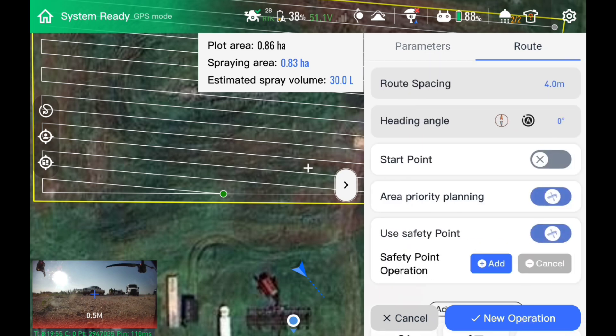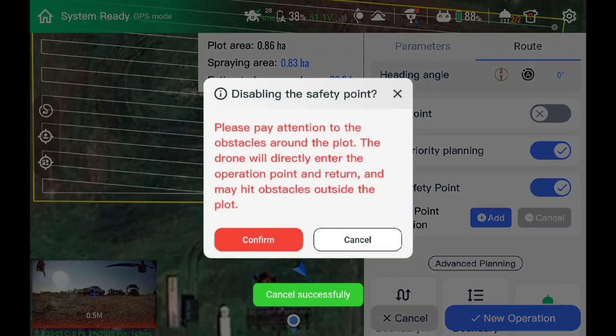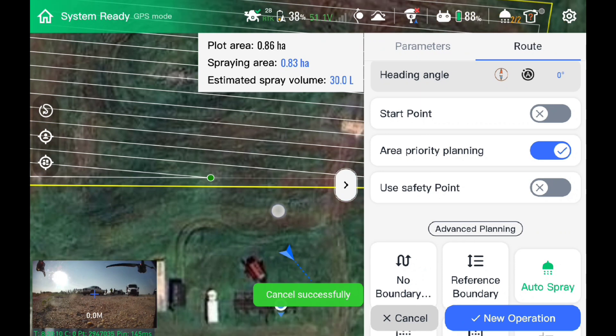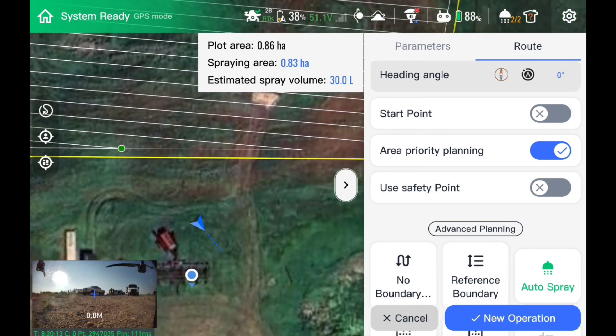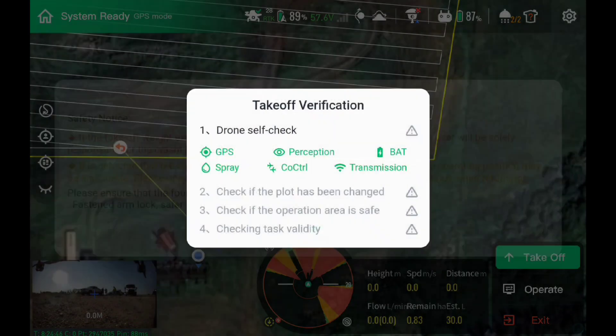Now we're going to get into the actual flight pattern. I accidentally had a little mishap where I swiped up just a little bit and missed the spray width, so it defaulted to four meters. You can choose your heading angle — whether you want to go straight east, west, north, south, or at some angle — or by default it will try and do the longest, straightest, most efficient lines for you. There are lots of extra features in the advanced planning that you can use to make your route either safer or more efficient. The job is fully set up and the sprayer's ready to go.